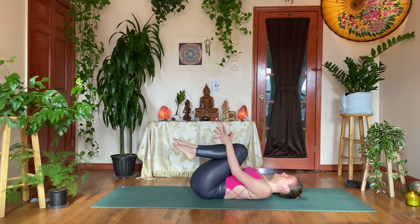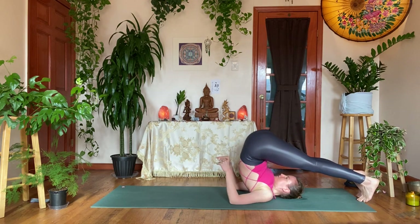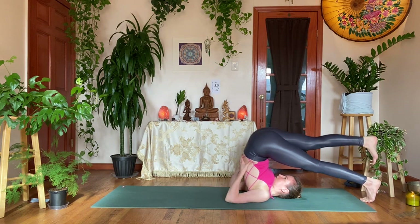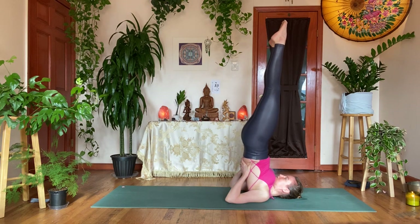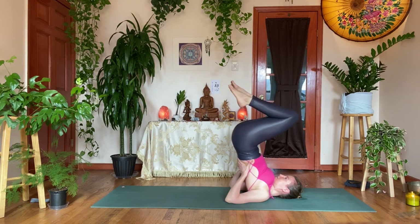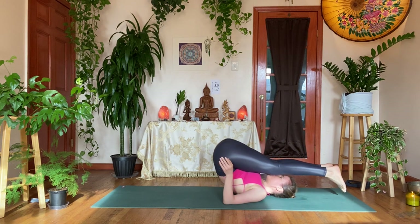Hug the knees in to counter that back bend. You can stay here, or if you have plow pose or shoulder stand in your practice, feel free to take any variation. From plow pose, take the hands on your lower back, stacking the ankles over the knees, knees over the hips, hips over the heart. Feel free to close the eyes, really spin the toes to the ceiling, or press your heels to the back of your space if you're still in plow. One more breath, slowly bending the knees — you can take plow pose on your way back from shoulder stand — slowly rolling down, vertebra by vertebra, and extend the legs all the way out.